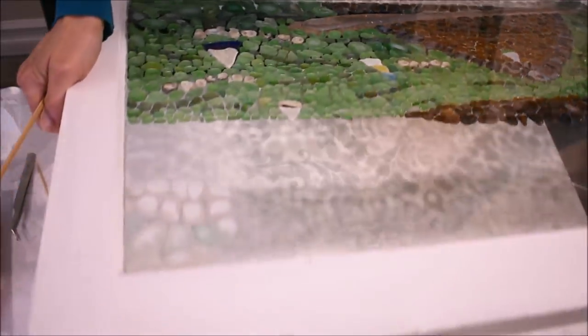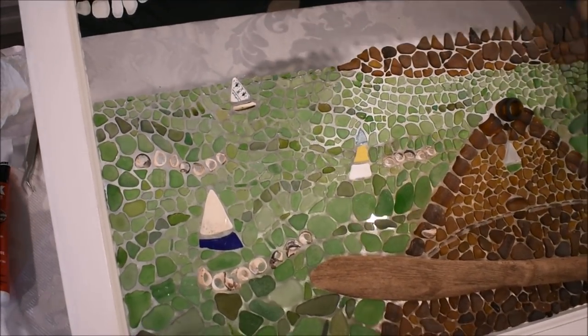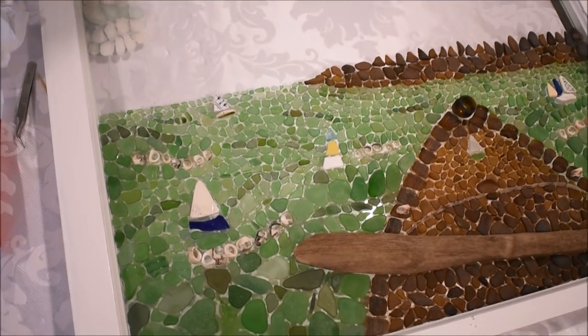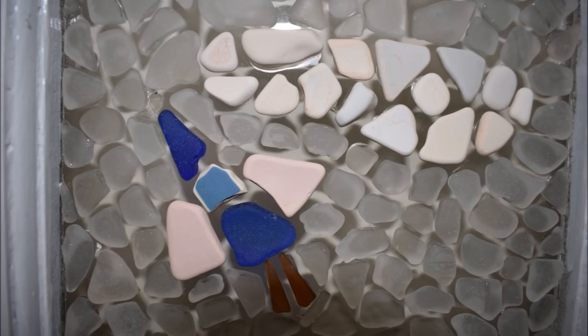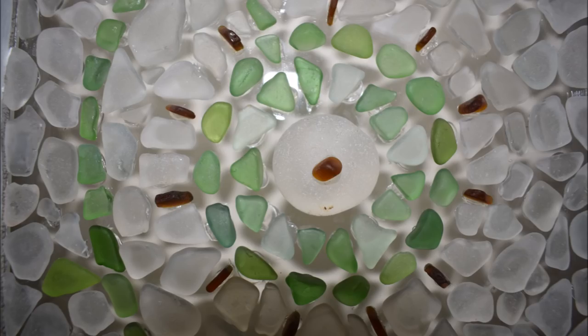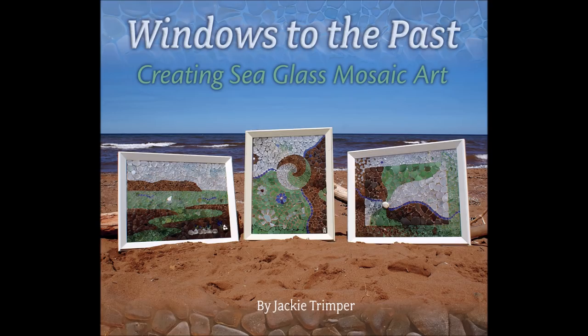That is why I like to use clear silicone — I've been very happy with it and the pieces don't come off. Thanks for joining me today. I hope you found all the information helpful. If you have any questions or comments, feel free to post them. Until next time, this is Jackie with Sea Glass Mosaics. If you'd like more information on creating sea glass mosaics, check out my book on my website, JackieTrimperSeaglass.com.